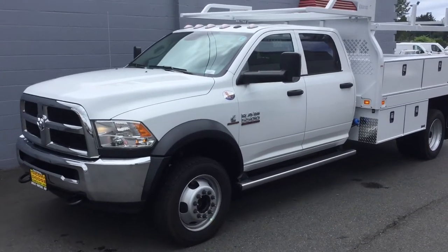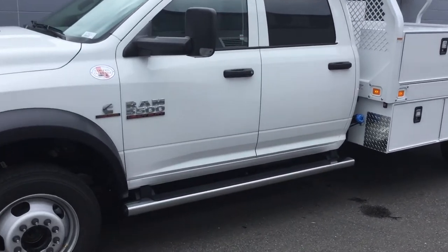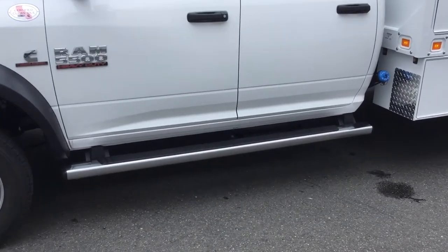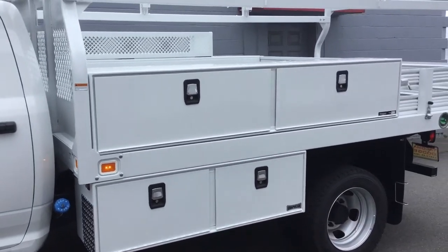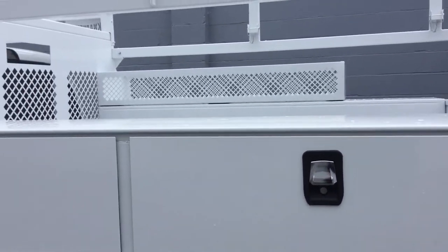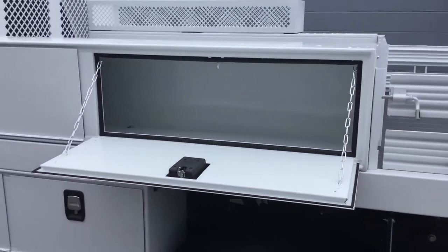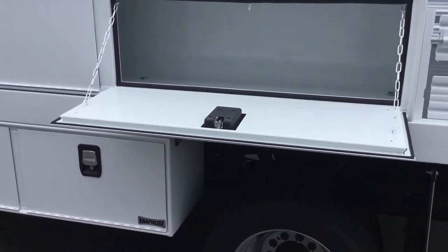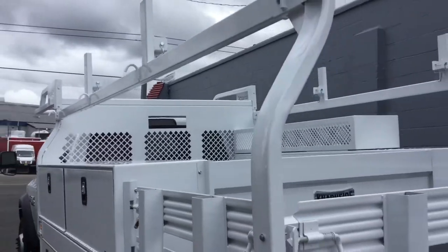2017 Ram 5500 crew cab shown here, it's got the factory Mopar running boards, 12-foot nap-eyed contractor body, shovel box on the passenger side. Nice deep compartments, drop down, nice tight seals all the way around. Rack is adjustable so you can forklift load in.